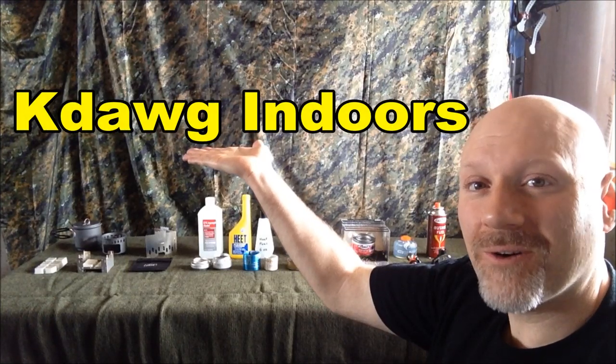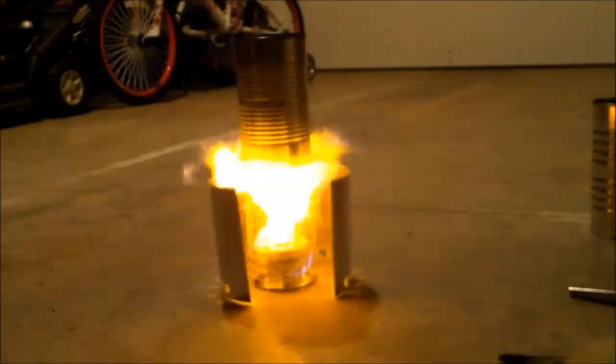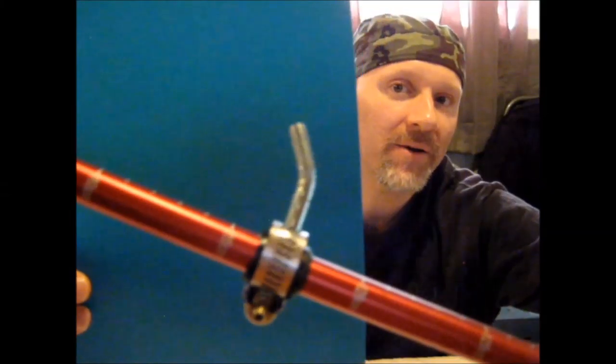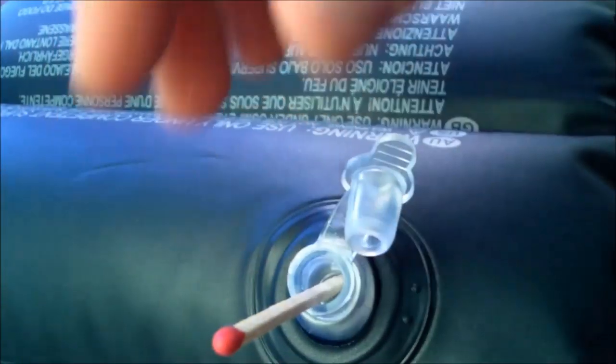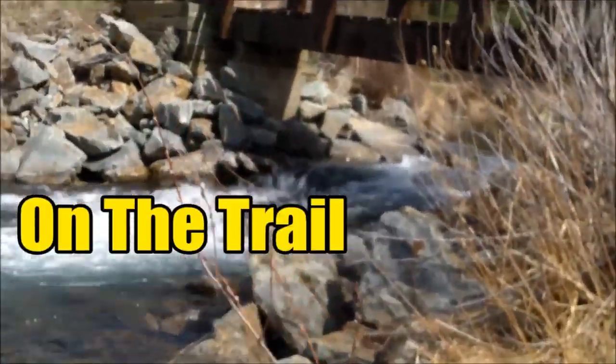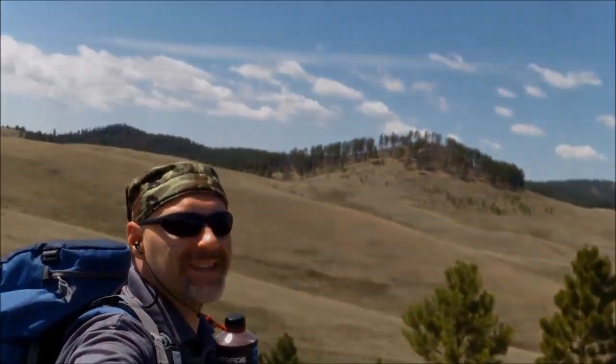Hey guys, K-Dawg Crazy here with K-Dawg Indoors Episode 2. Today we're going to be taking a quick look at several lightweight compact options for backpacking stoves and the fuel they use. I've got a couple backpacking stoves set up behind me so let's check them out.